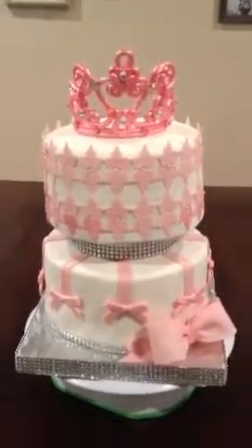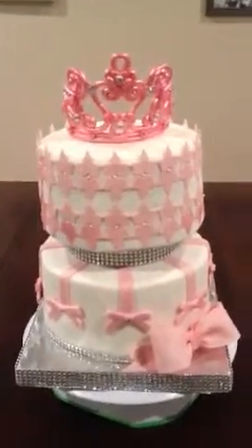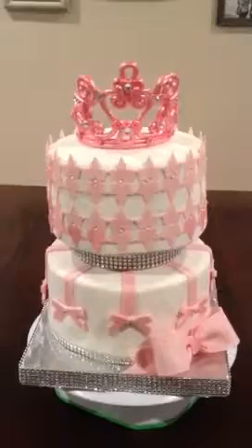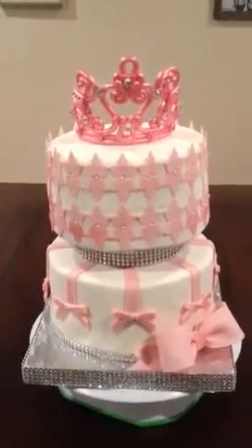Hi YouTube! I made this cake this past weekend and it's going to be delivered today, so I'm making my video now. This is a baby shower cake.